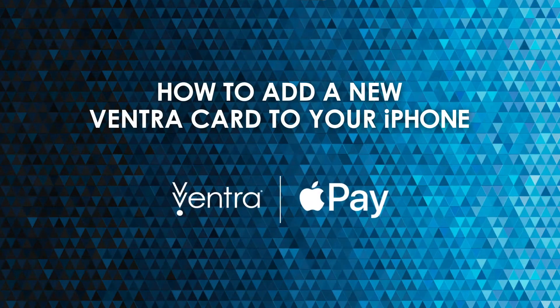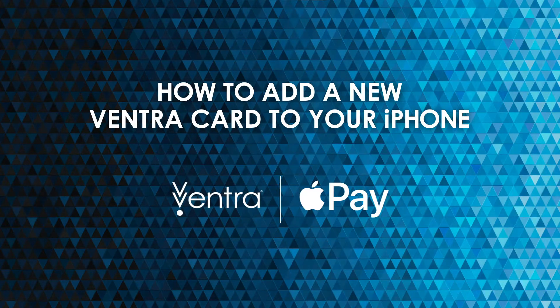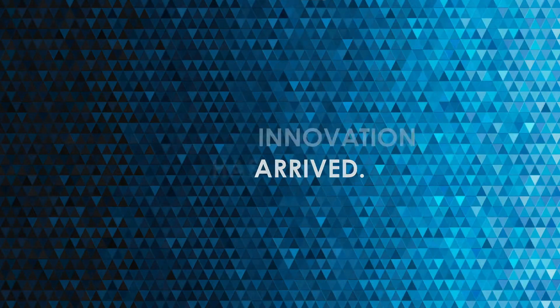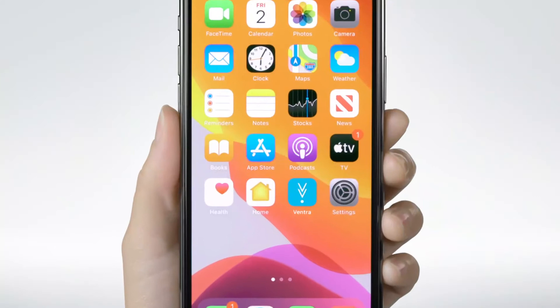A triangle-filled screen pops up with the words 'How to add a new Ventra card to your iPhone,' then transitions to showing the Ventra app icon on an iPhone. Transit innovation has arrived. With the Ventra app, there's no need for a plastic Ventra card — you can add one right to your phone.